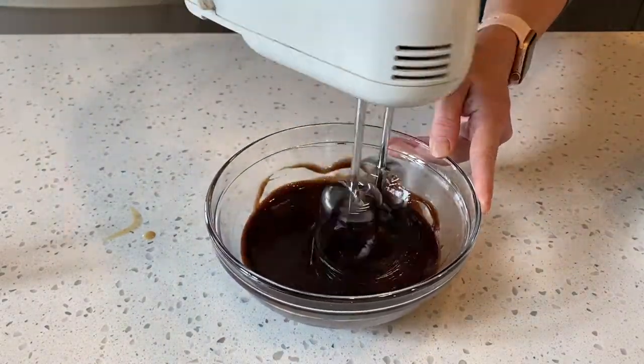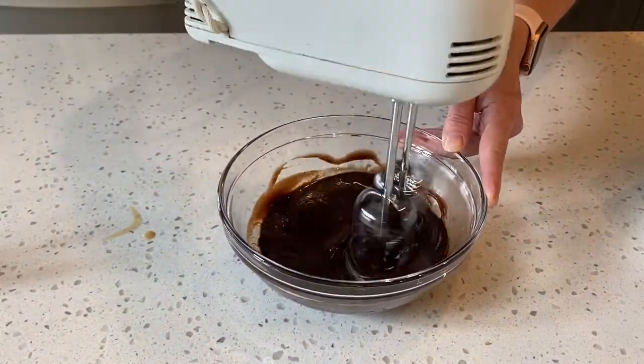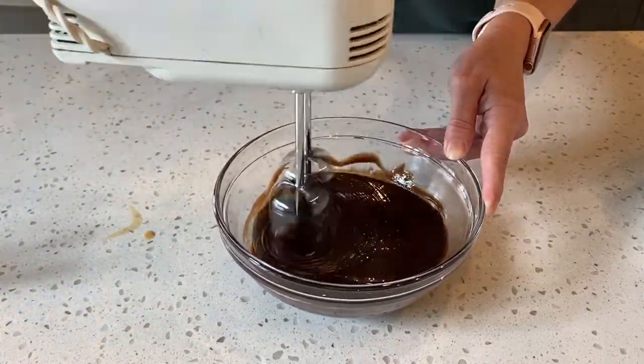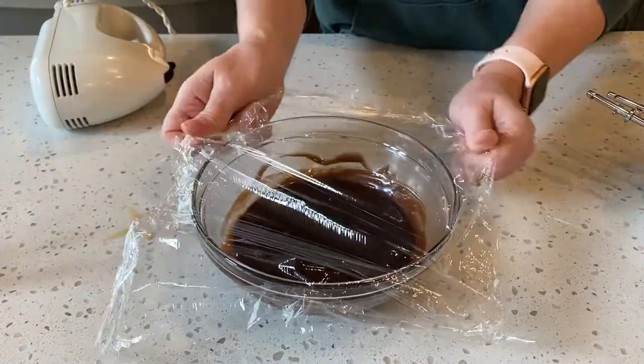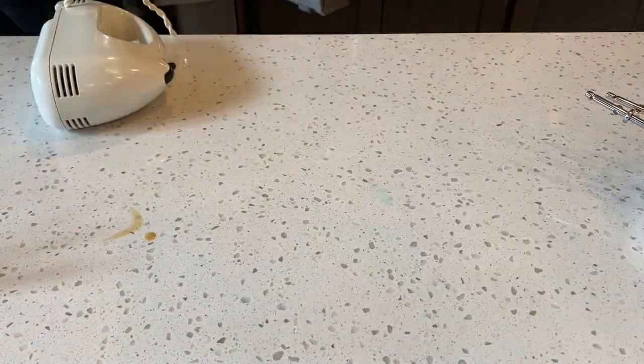Once we have all the Irish cream combined with the ganache, whip for just a minute or two with the hand mixer to make sure everything is well mixed. Then cover with saran wrap and chill for two hours.